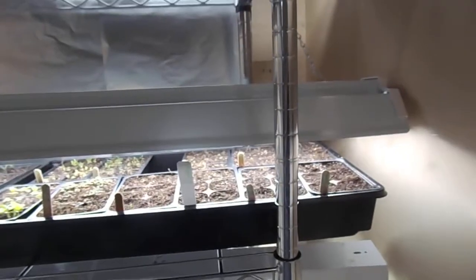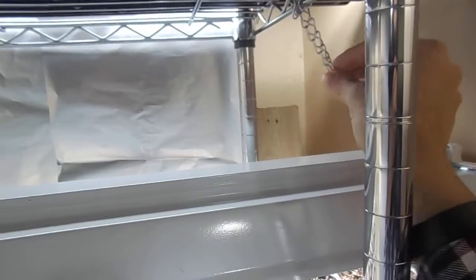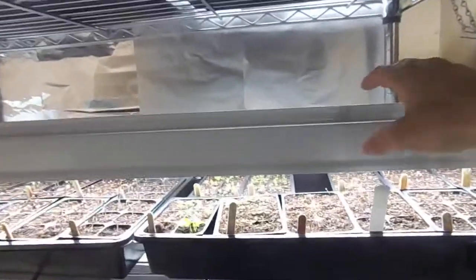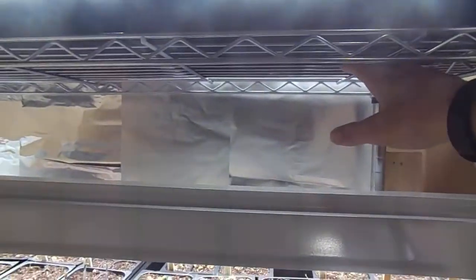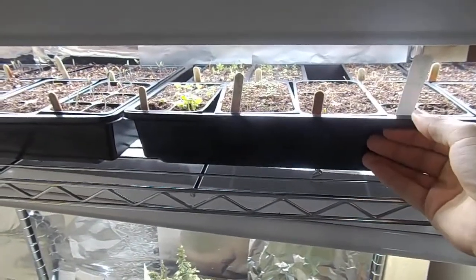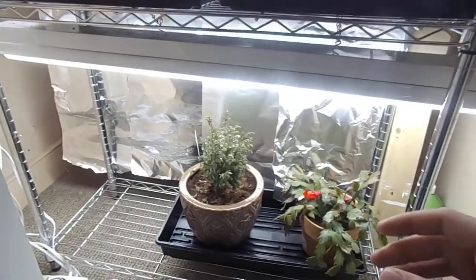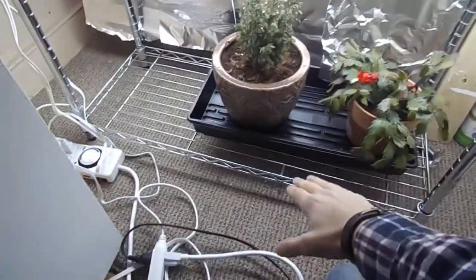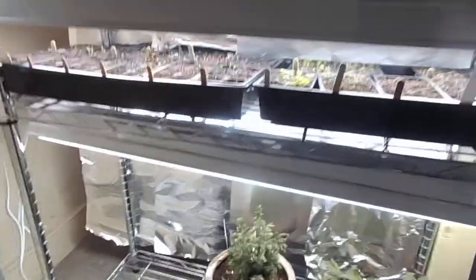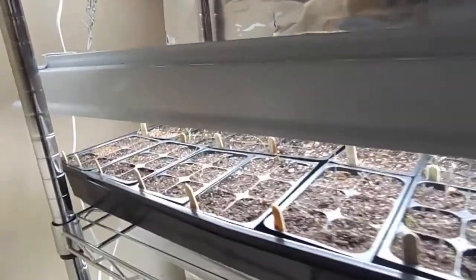There are two different ways you can adjust your lights. You can do what I do and adjust by the chain — just tighten it on each side and the light goes up. Or you can start with your light as high as it can go and put books, magazines, or boxes underneath the flats to raise them up and down that way. This bottom tier I have a bigger space, and once I transplant these plants into bigger pots I might adjust the shelves to have two tiers with greater distance for transplants.